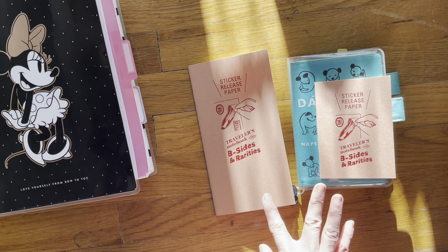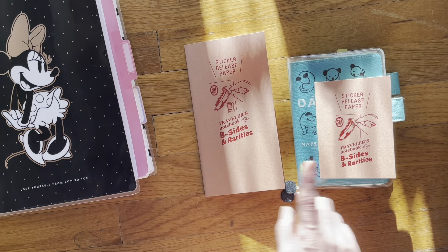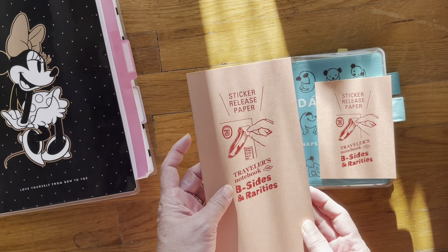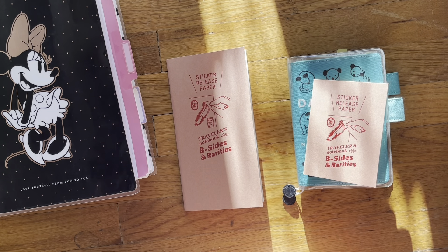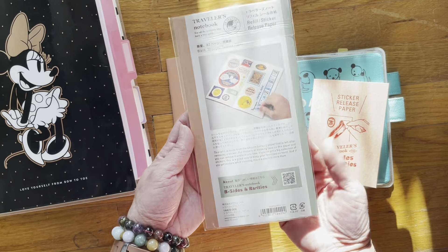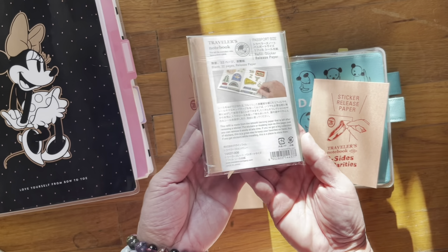There are 32 pages in both books. This one cost me $7.75 and this one cost me $6.25, also with 32 pages. It has glossy release pages. This is really, really neat. I'm not crafty enough to create something like this myself using the diamond painting release paper, which is why I bought these little books. Let me show you the back of this one — so that's what it looks like. And the A6 one looks the same.